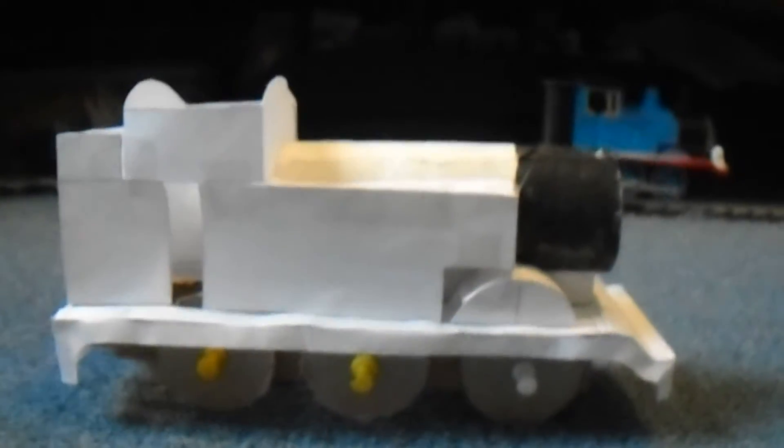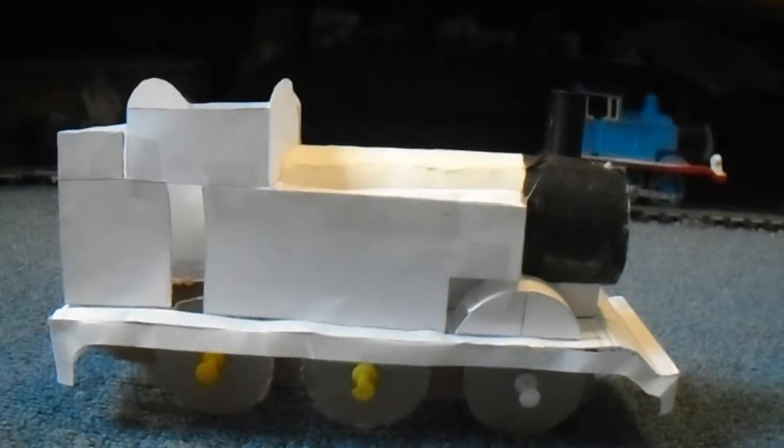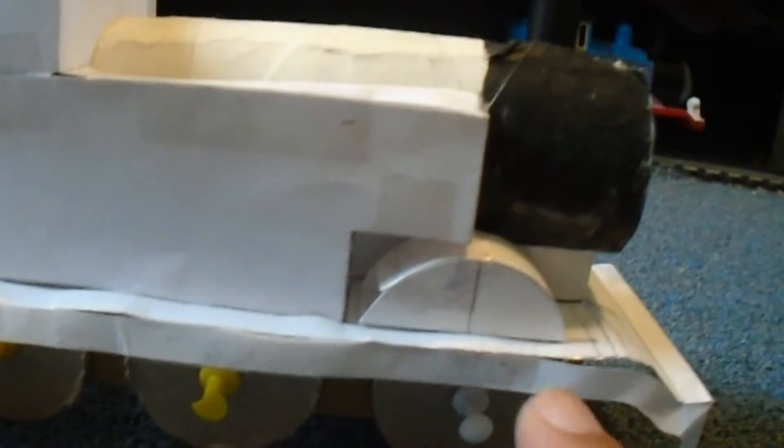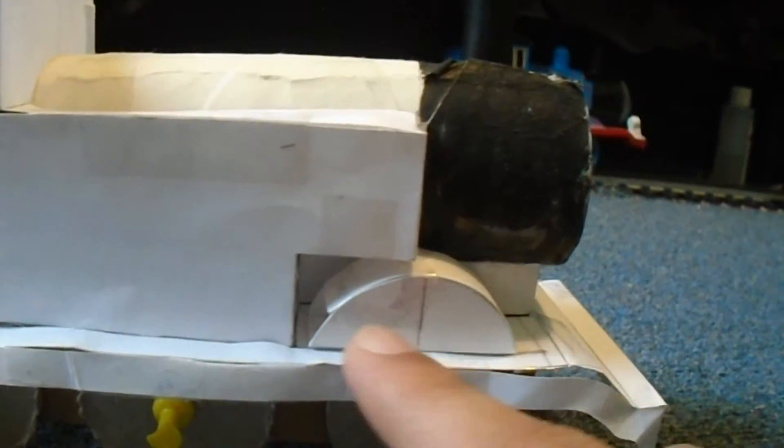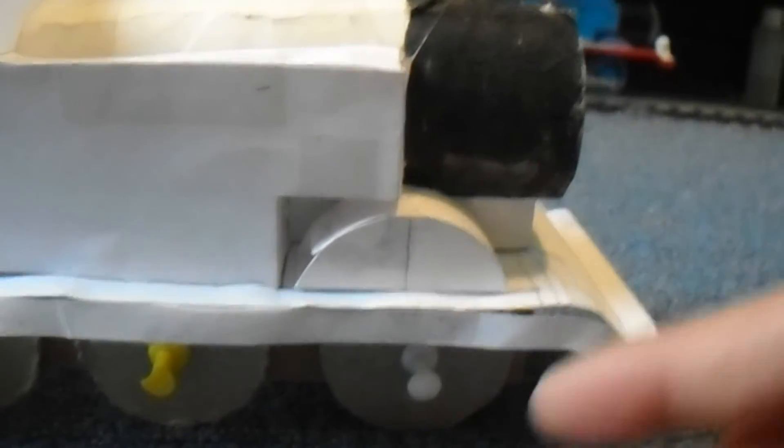My only problem with this is up in this area up here, where the wheel arch is. Something is telling me that either the wheel arch — the length or the height of the wheel arch — is a bit too small.